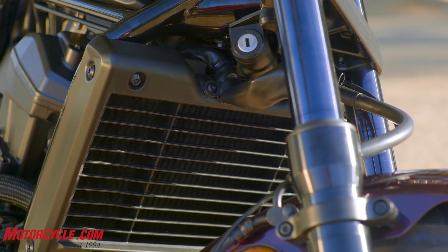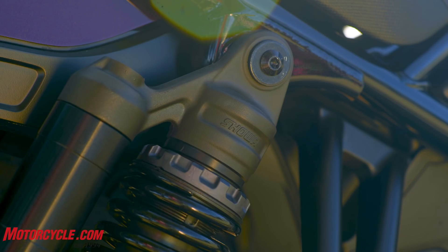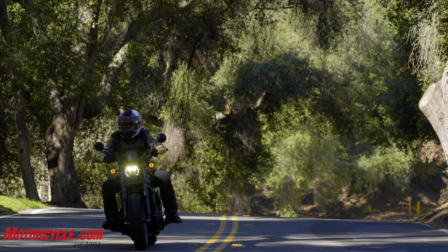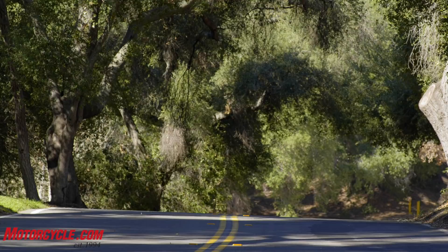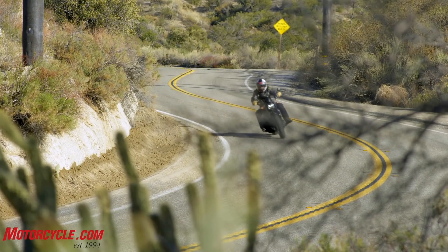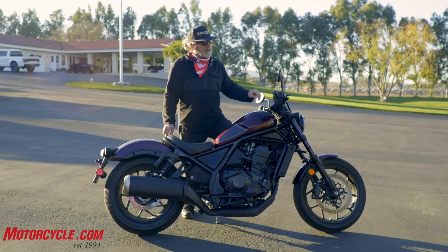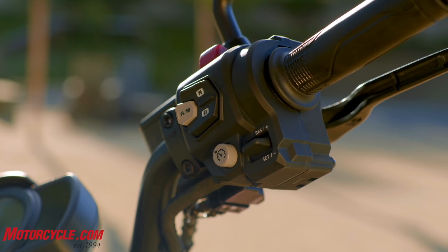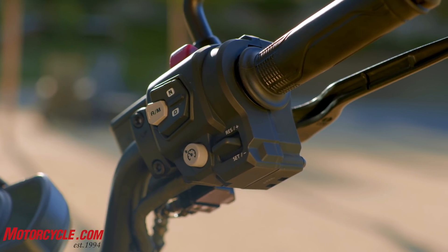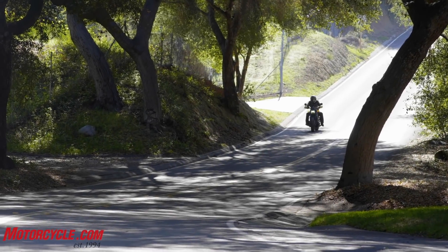The suspension does the best it can — dual shocks out back don't have quite as much travel, but for this style of bike it rides much better than old hardtail cruisers and better than most cruisers today. And yes, it has the magic button: cruise control, right there as standard equipment. It also works as a good sport bike — we were riding around curves all day and it goes around corners very well.